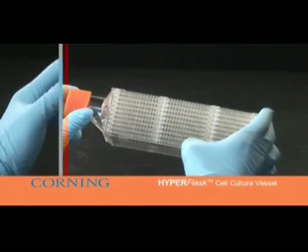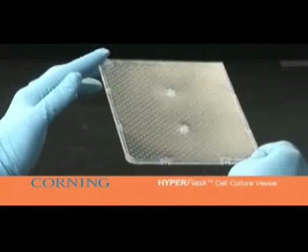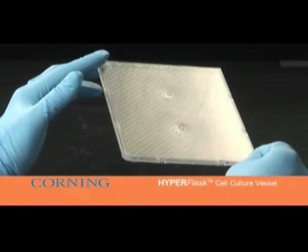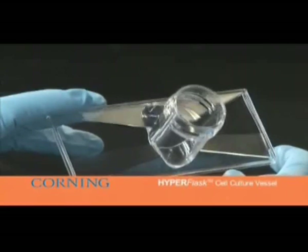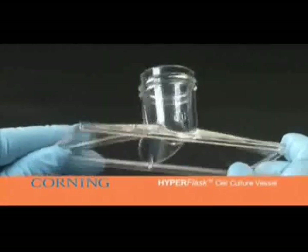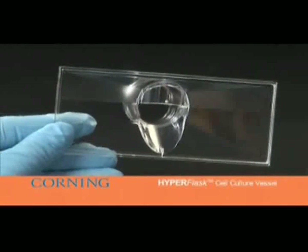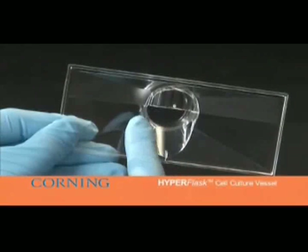Each individual flasket is rigid plastic on one side and a gas permeable plastic film on the cell growth side. Each flasket is welded together at the top of the flask with a specially designed manifold. The manifold has several features for optimal performance; the air dam prevents the small amount of trapped air from remaining in the neck during incubation.